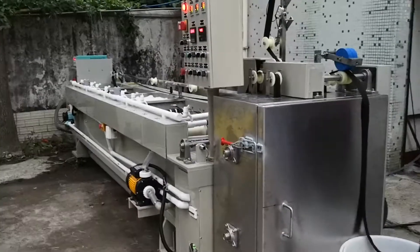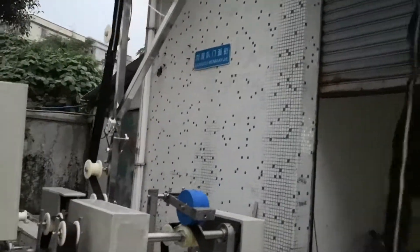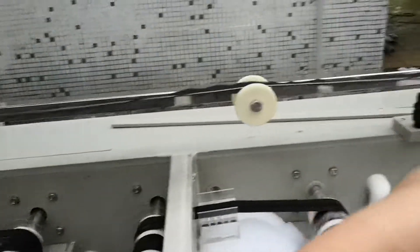This is our QLQ meta zipper chemical plating machine, the newest model with 30 sharp and 11 tons. Look at the meta zipper — one piece is after shining gold plating, and one piece is without shining gold plating.